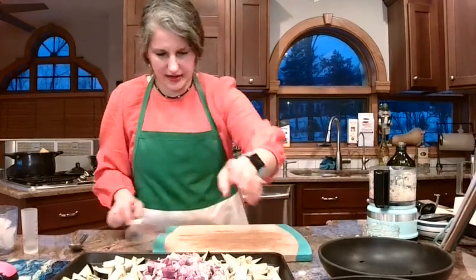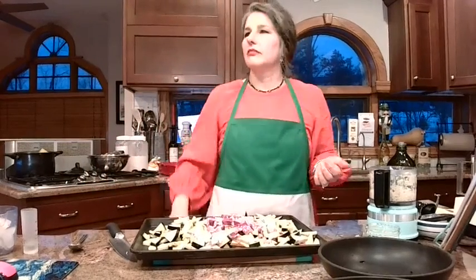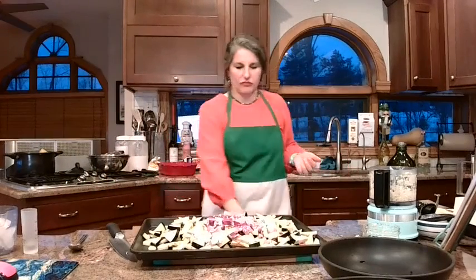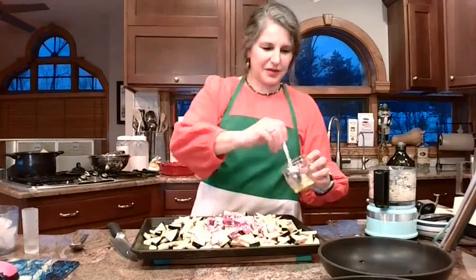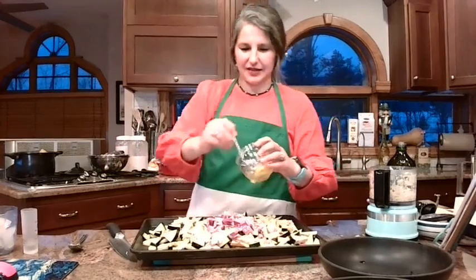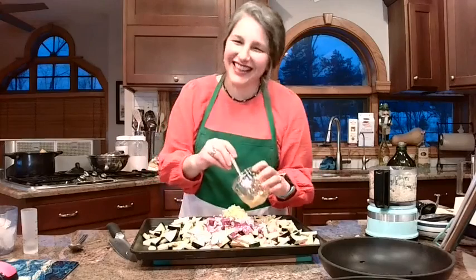Chris Wilson — was this your brother? He just said he was watching. Hi, thanks for joining.